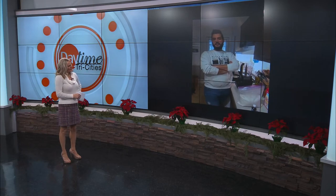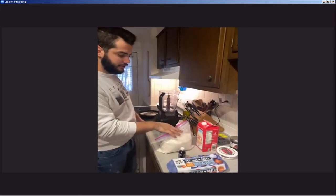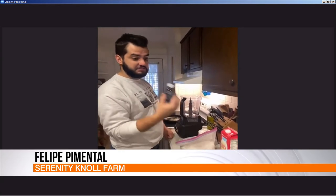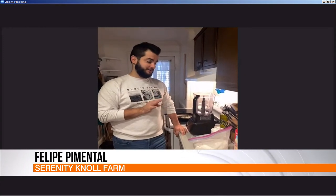It's super easy to make — just a few ingredients that I'm sure everybody has at home. Just eggs, milk, flour — basically that's it. And then some sugar, some vanilla extract. Super simple, but delicious. It's easy to make as well.